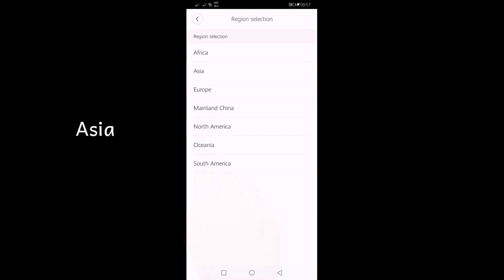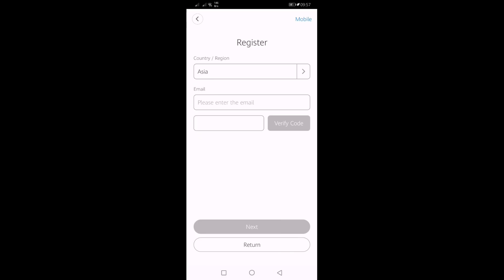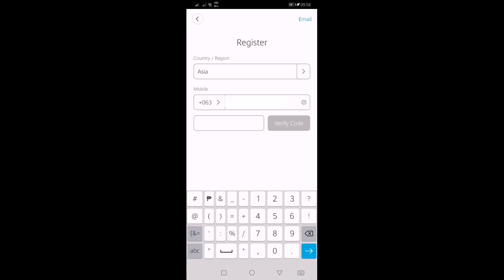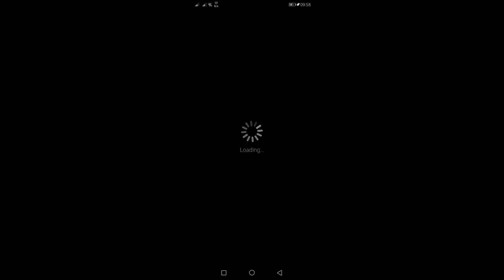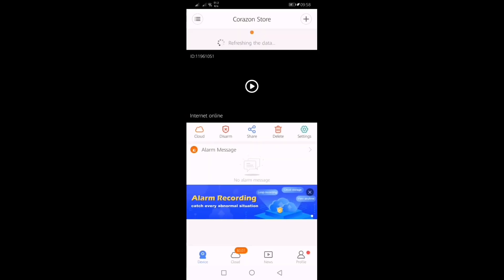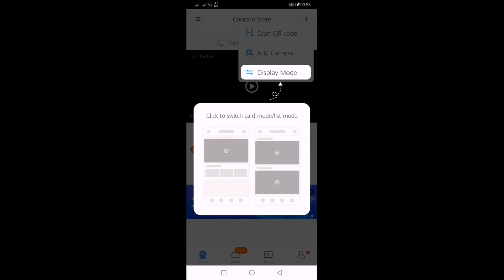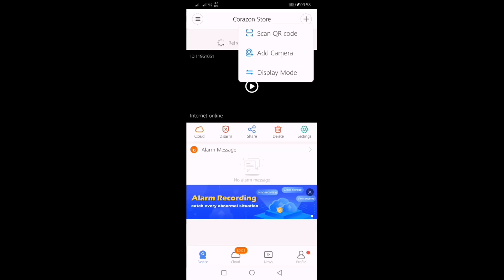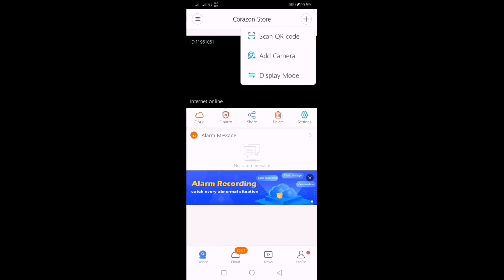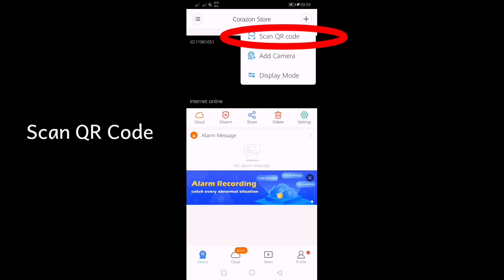Choose your current region. Input your mobile number. Scan using the QR code and please allow the permission to access the camera.